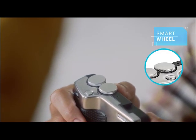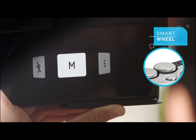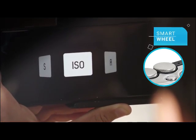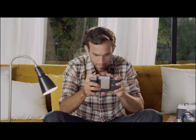This button here is called the smart wheel. It allows the user to easily scroll between eight preset modes, including full manual, shutter priority, ISO, and a video mode offering advanced video features such as white balance, shutter speed, and frame rate. The Pictar app offers so many professional photo and video options — just choose.